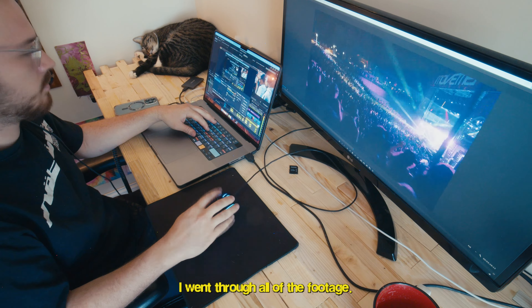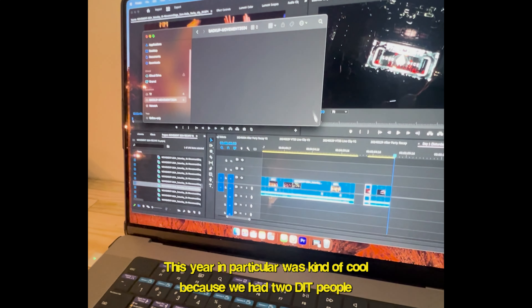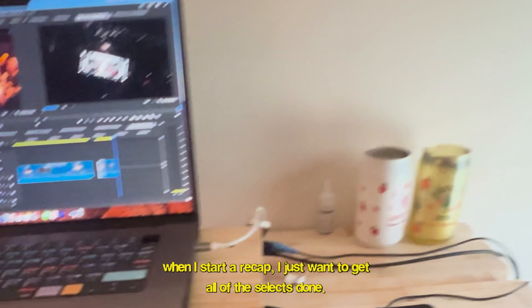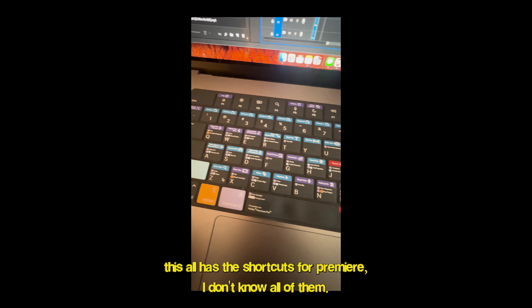I went through all of the footage and got all of these selects for each day. This year in particular was kind of cool because we had two DIT people. It is insane — all the footage is in dedicated folders. When I start a recap, I just want to get all of the selects done.